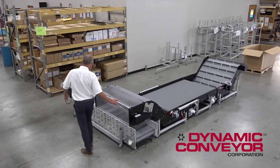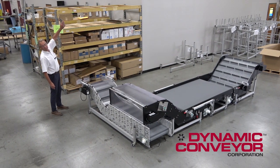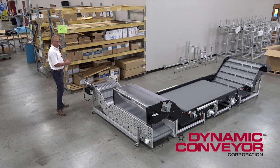From there, the Dynacon is going to deliver to another Dynacon conveyor that's going to go 14 feet straight up in the air, be ceiling hung, and bring parts over and then down to a packing area.